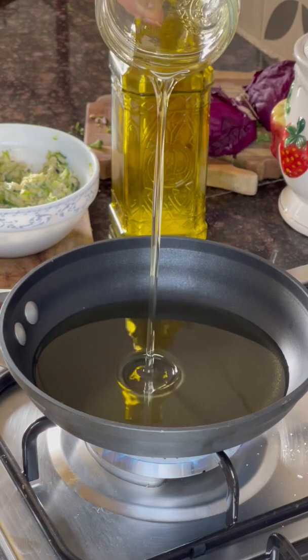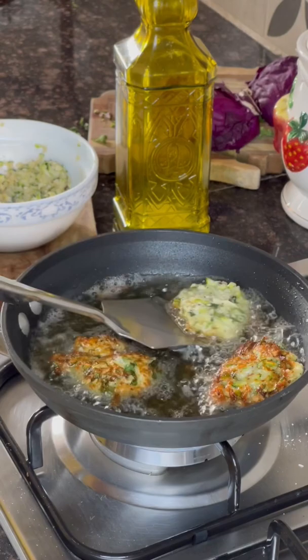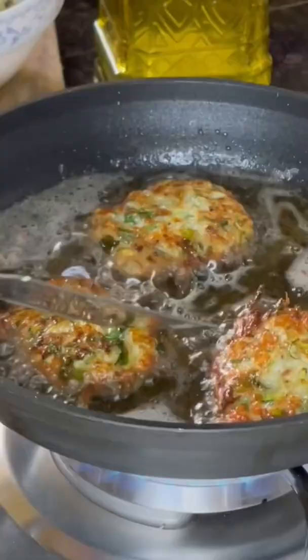Heat oil in a pan. Add a spoonful of batter into the hot oil and cook from both sides. Fry them on slow to medium heat and enjoy the crunchy zucchini fritters with your favorite dip.